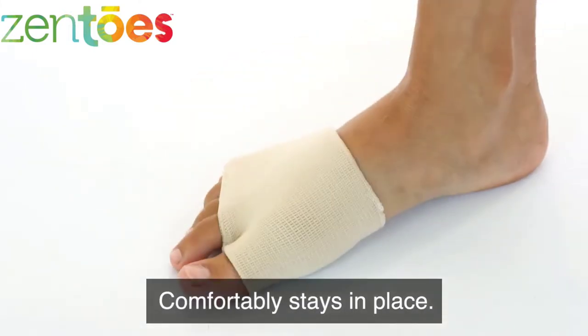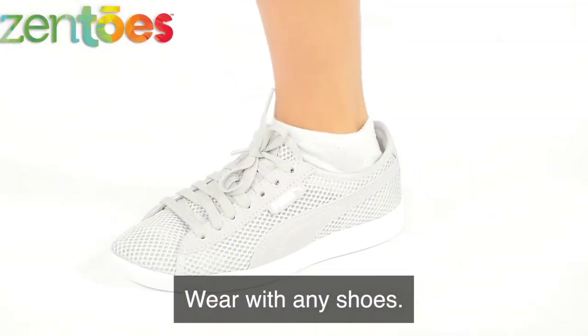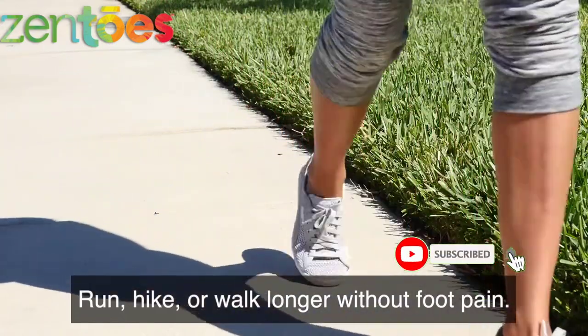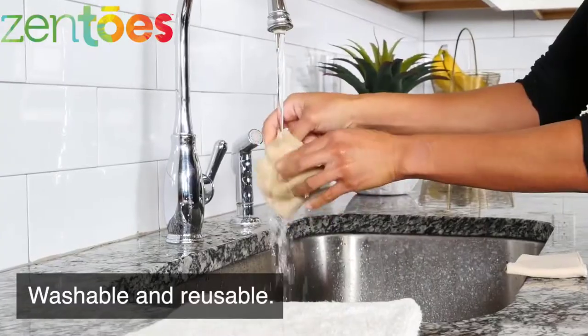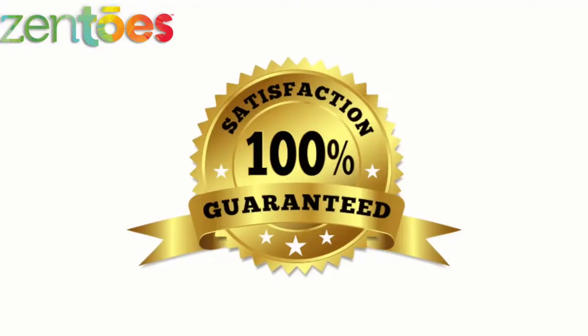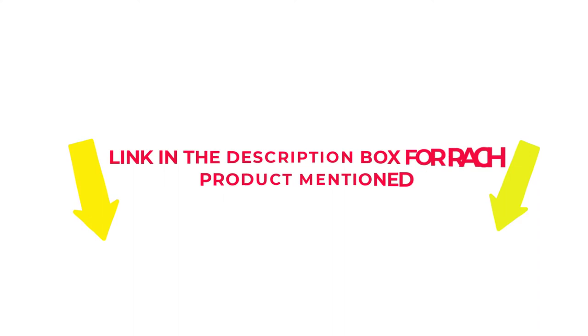There are many products available to choose from — pads for Morton's Neuroma — each with several characteristics, benefits, and prices to help you make a knowledgeable decision. I did comprehensive research, read tons of reviews, and compiled a list of the best pads for Morton's Neuroma from reputable brands. After much research, I found these products beneficial for people like you. If you want to know about the price and other information, check my description. So without any further delay, let's jump into the video.